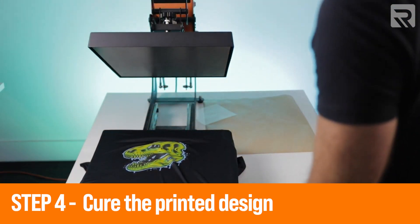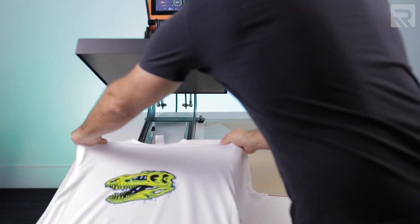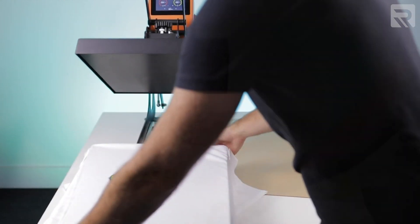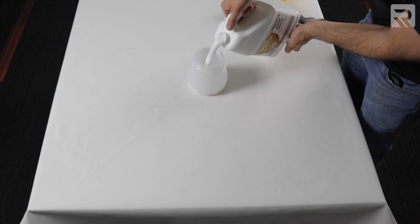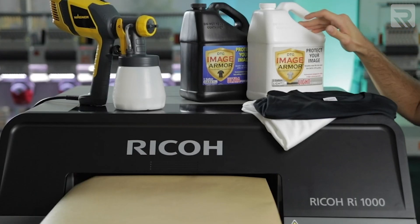Finally, after the design has finished printing, you put it under the heat press to cure the ink so it stays more permanently on the t-shirt. DTG has become quite popular in recent years because of how quick and simple the process is. You'll need several items: the DTG printer itself, a heat press to cure the designs, and pre-treatment liquid. Luckily, all of those items are included in Ricoma's all-inclusive Ricoh RI-1000 package.